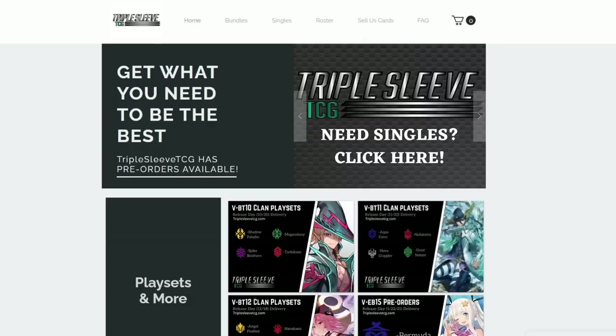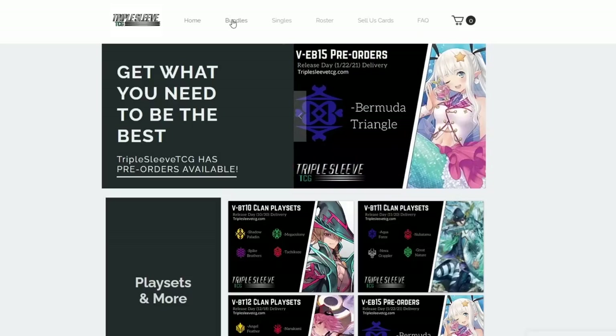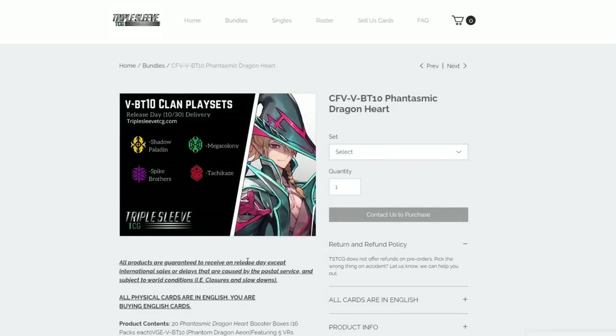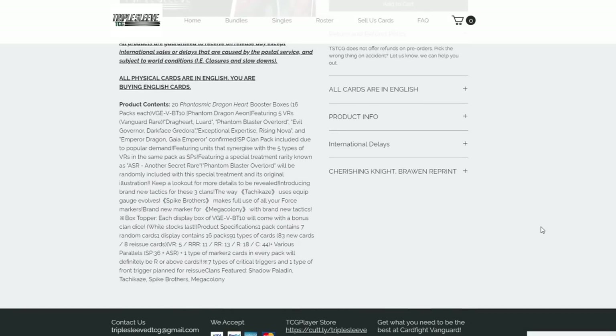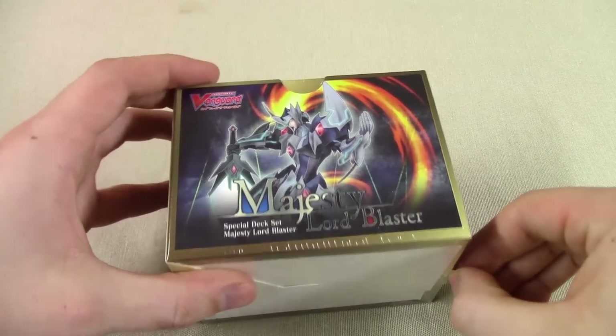Triple Sleeve TCG is a website where you can go and purchase Vanguard products. They focus especially on providing case splits — where you are provided with a playset of the base rarity of every card you need for a specific clan from a booster set. They cover VRs, RRRs, all the way down to commons at a specified price per clan. Check them out if you want to update your decks — really fair prices and great service. Thanks again to Triple Sleeve TCG, and I'm going to go right ahead and open this up.